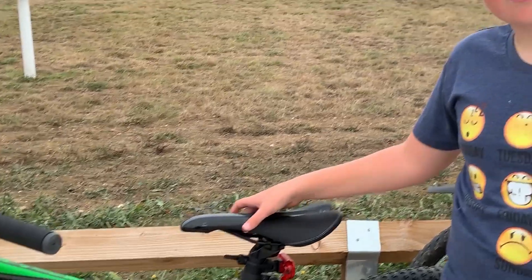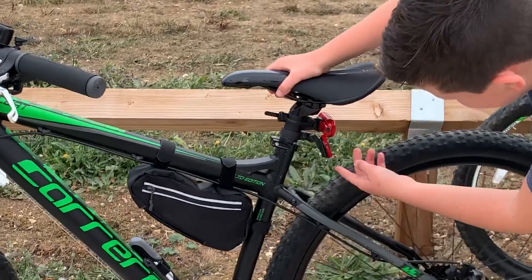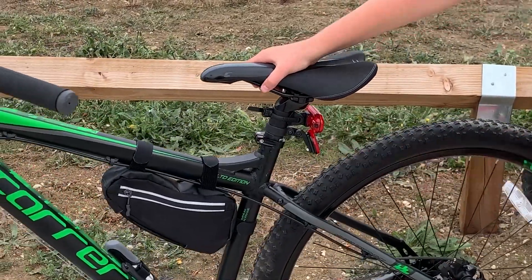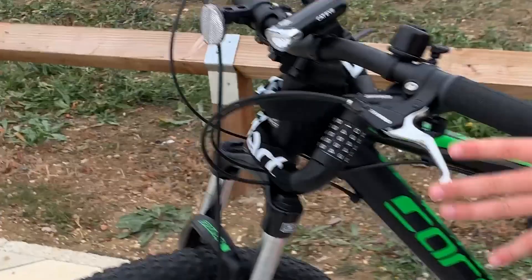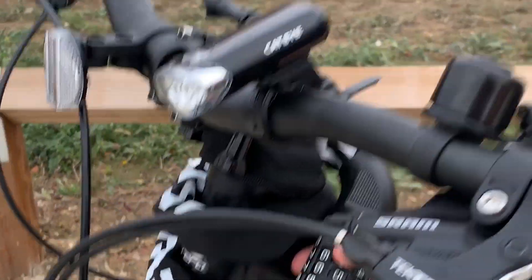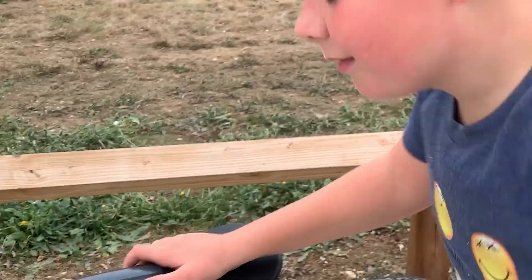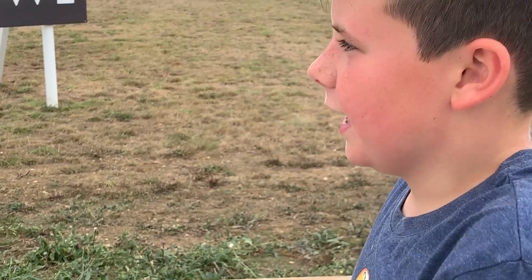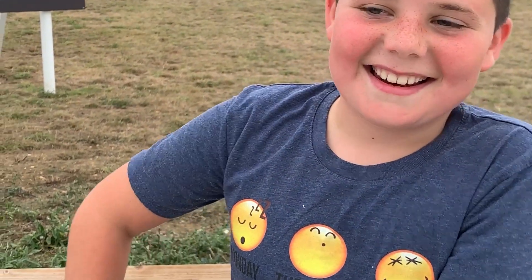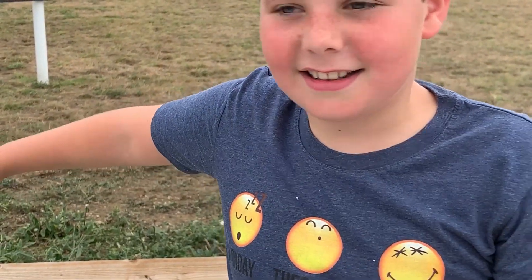Did I say it was an 18 inch frame? It's an 18 inch frame. Got this light and reflector, nice grips too, and you got the locks here so you don't lose a key. It's an uncomfortable seat. I got it from Halfords in Cambridge and they build it all for you, and you just go collect it on a day.